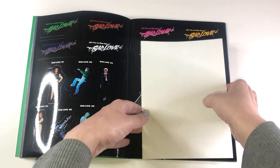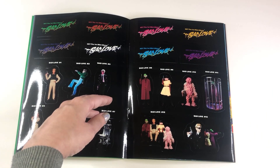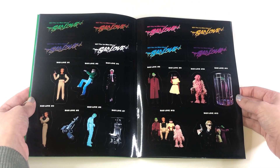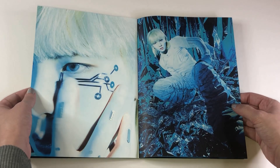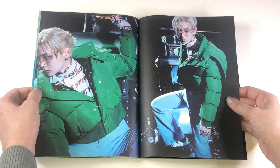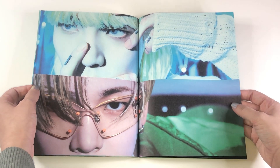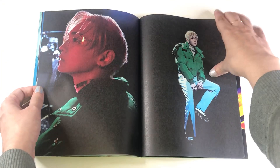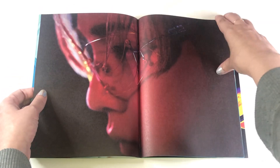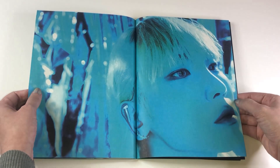And then we have the sticker sheet. And there's lots of stuff under here. Those are the stickers. I love this photo shoot — it is beautiful. If you've listened to this album, let me know what your favorite song is. Let me know what you thought of the album, the era, Bad Love, Key. Let's talk about his first win — I'm so proud of him. He's incredible. I love him so much. His music is just beyond incredible.